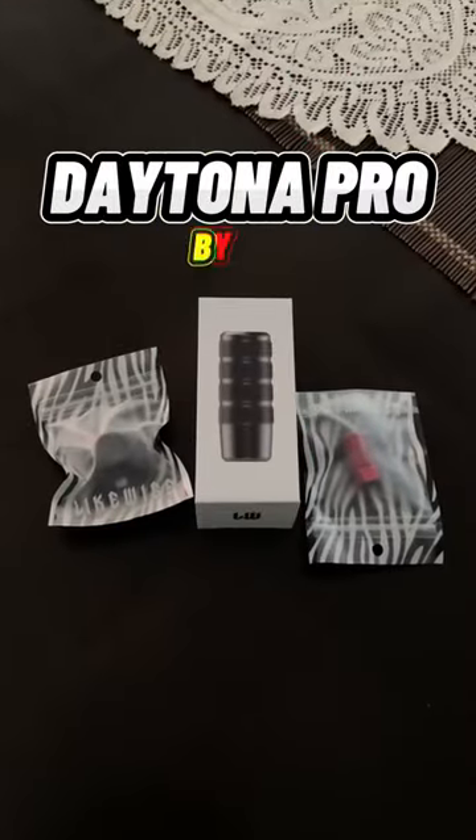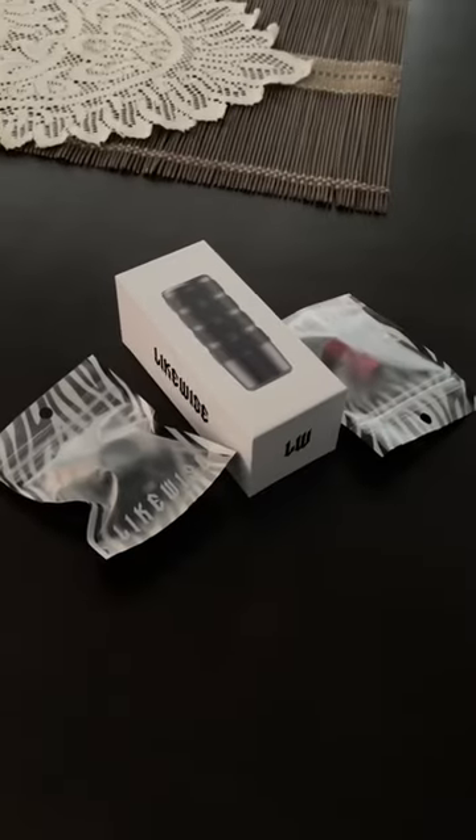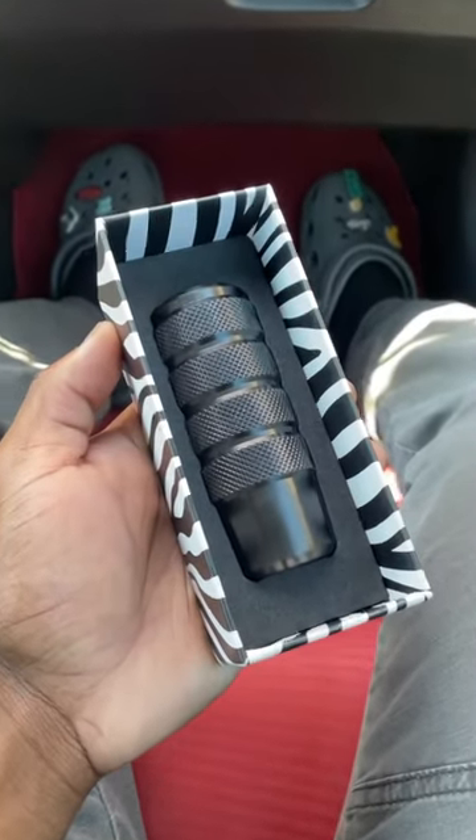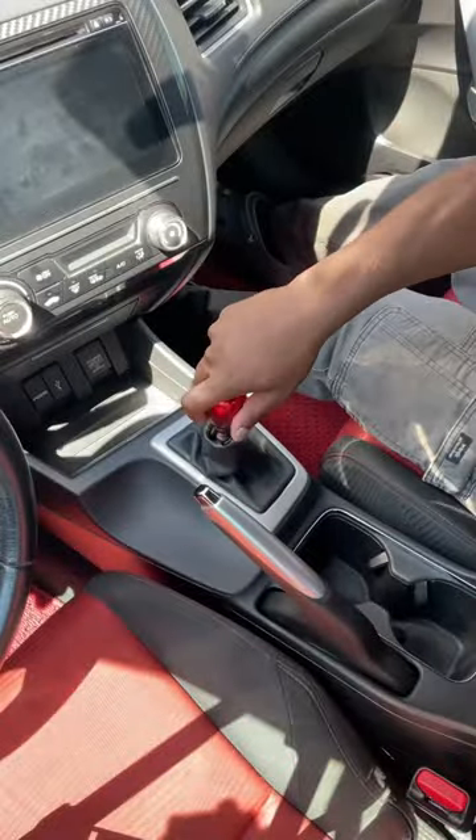So I went ahead and bought the nicest one I could find. This is the Daytona Pro from Likewise, and as you can see, this shift knob is a work of art — it's super high quality, it looks beautiful, and it's going to be a great upgrade.